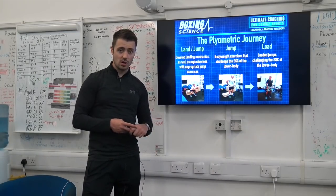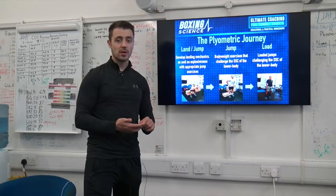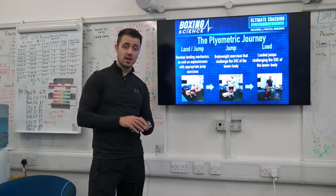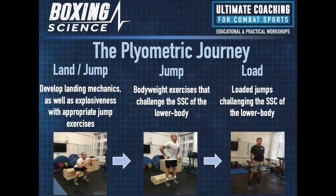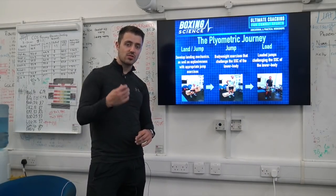In that first phase we select exercises that help improve speed and explosiveness. This can be segmented jumps — doing an altitude landing, holding, and then firing up into a jump — or box jumps. We do box jumps because when you jump up high, the box is there and there are low forces that athletes have to deal with. Going on to the next phase is the jump phase: bodyweight exercises that challenge the stretch-shortening cycle of the lower body. These can be rapid counter-movement jumps, repeated counter-movement jumps, broad jumps, squat jumps, or one-step counter-movement jumps — stepping off a box — which challenges the stretch-shortening cycle even more.